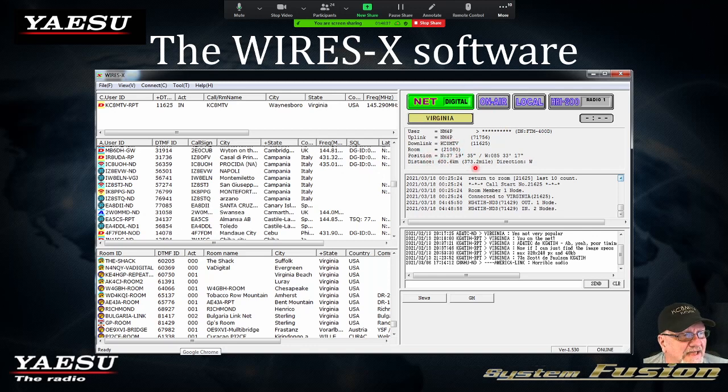You see his latitude and longitude. That is other information incorporated — his call sign, his radio type, his latitude and longitude. All of this information is incorporated into that packet of data going out through the radio. It will actually calculate the difference between his position and the end user's position and give you a mileage.